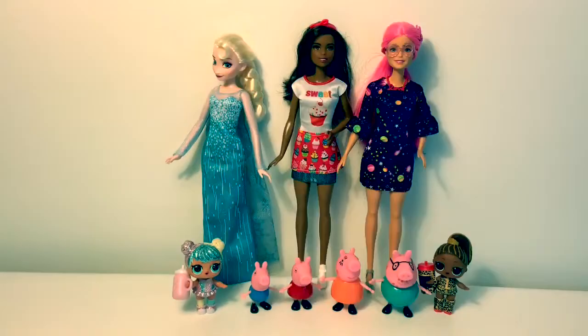Hola. Hello friends. Hola amigos and welcome to Fun Toys Mundo. Today we're gonna learn how do you say hello in Spanish.